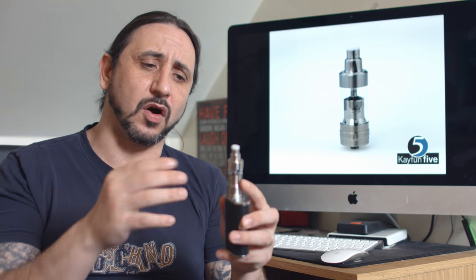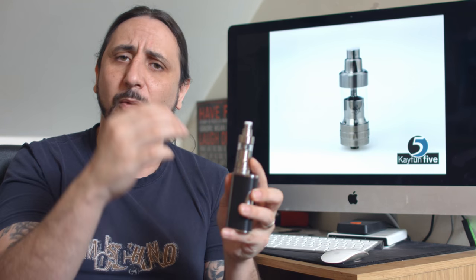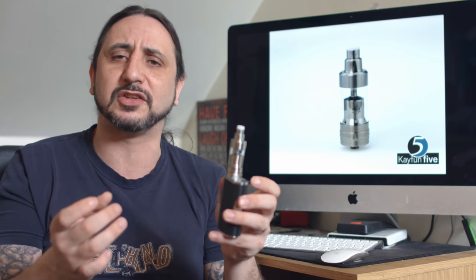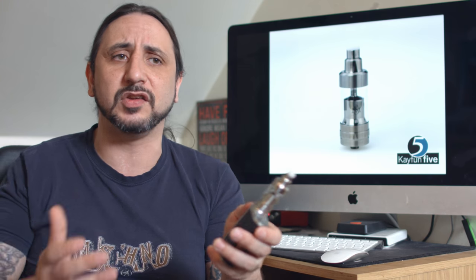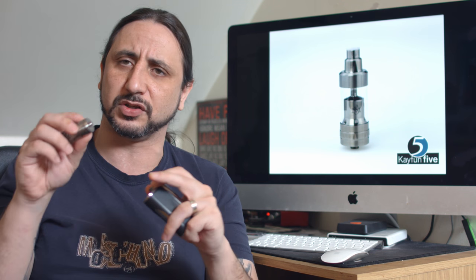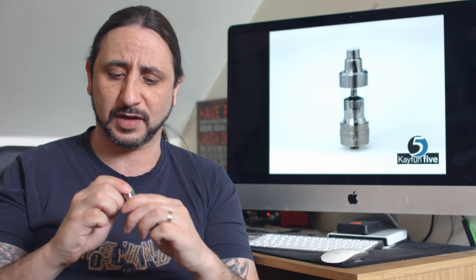The top cap is really nice to take off and has been beveled on this top section so any excess juice will travel straight back down into the tank — it won't seep out from that top cap, which is a great little design touch. The airflow control ring works great. It can have a bit of an issue because it's kind of a hexagon shape — you push it up to adjust your airflow and then push it down, but if you don't get it completely flush with the hexes it can sometimes stick a little bit. Not a huge deal, just be a little bit mindful of it, but it works an absolute treat.